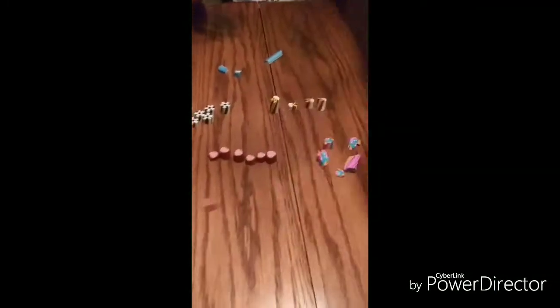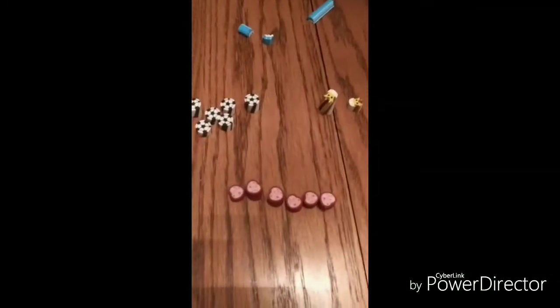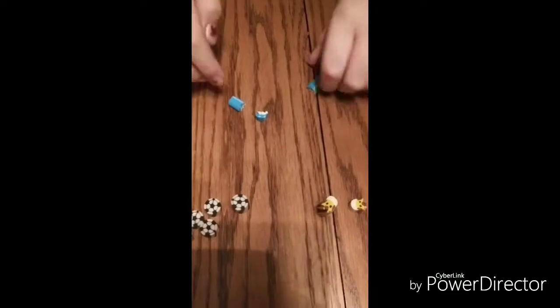Okay guys, I just dropped all my erasers! My favorite eraser is the dolphin.